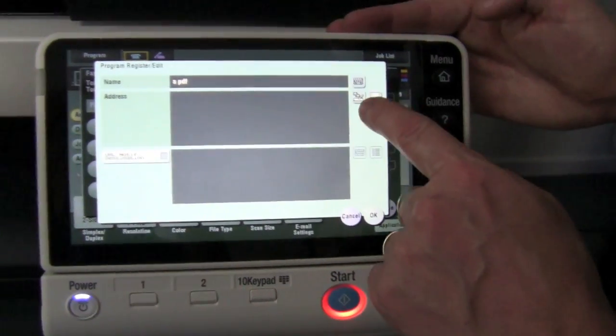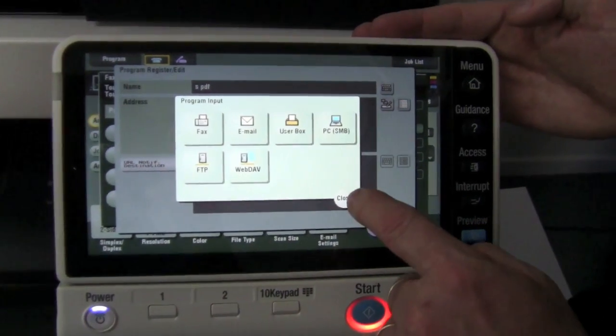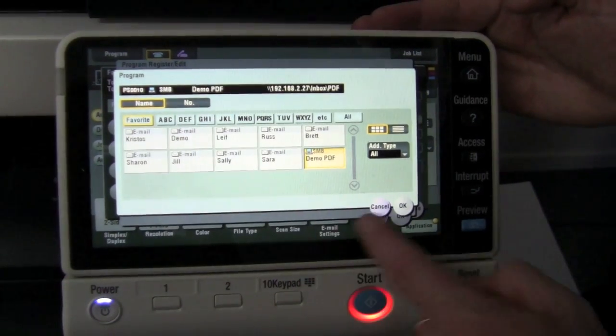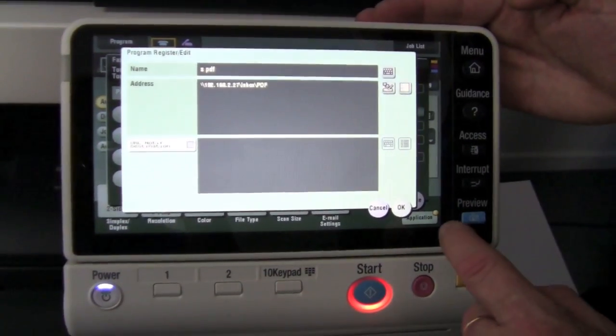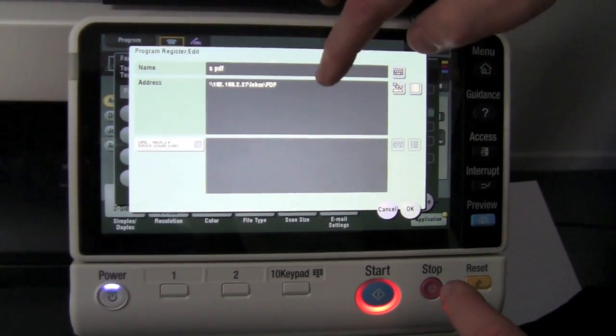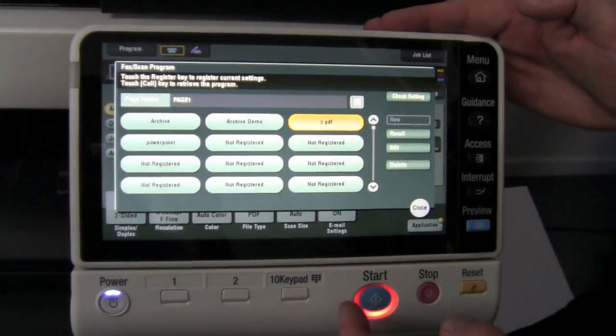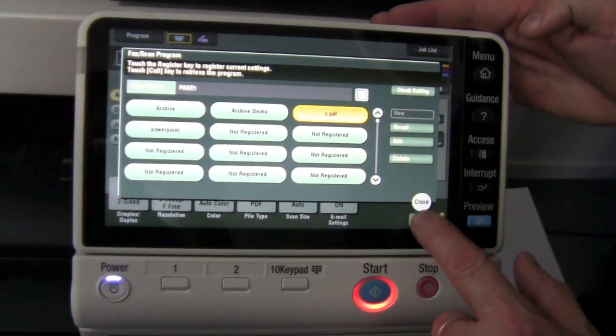The last thing I need to do is nominate where it's going to be scanned to. I actually select one from my address book, which is going to go into my demo archiving system. So I've given it a name and nominated the destination, and I hit OK. That program is now saved.